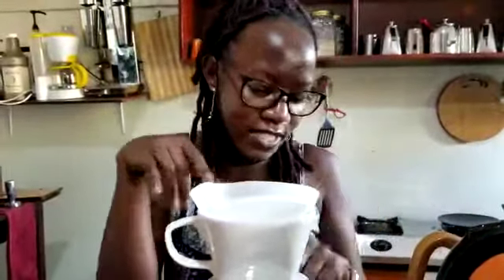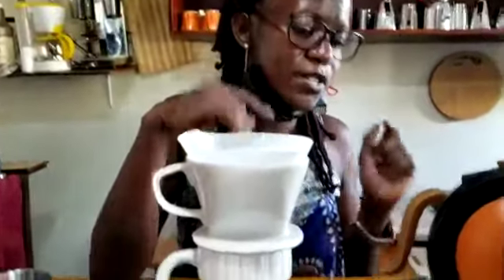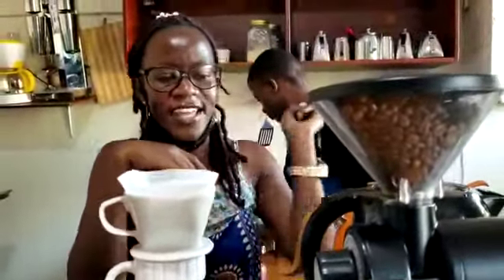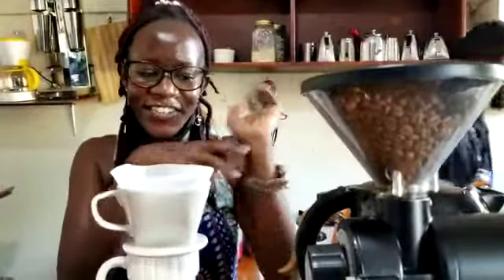I'm going to use the Goodnight kettle. I use the kettle for prepping my equipment. Then I use the grinder for grinding the coffee.